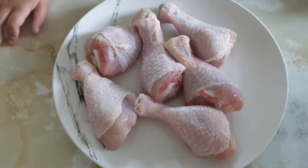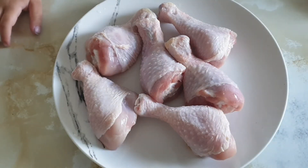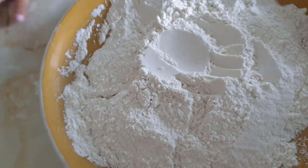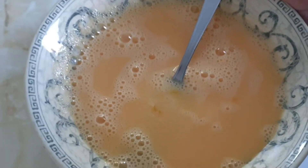The ingredients you will need are some chicken — you can use however much you want, I'm using six leg pieces — half a cup of flour, and three whisked eggs.